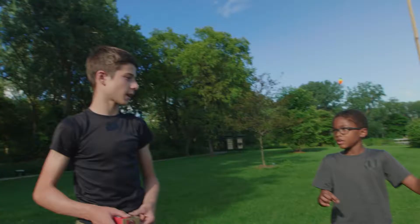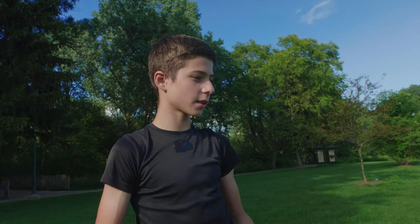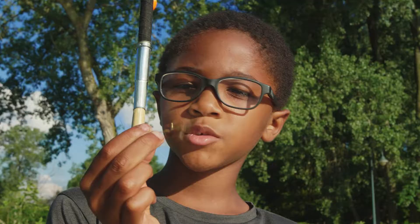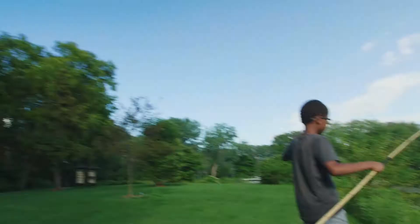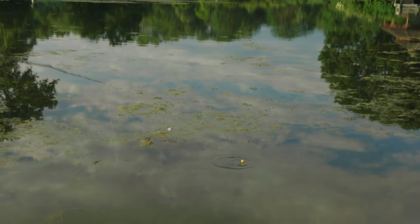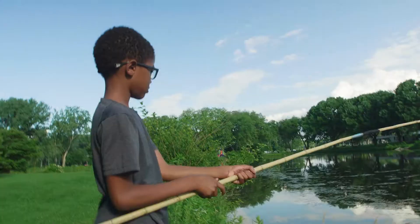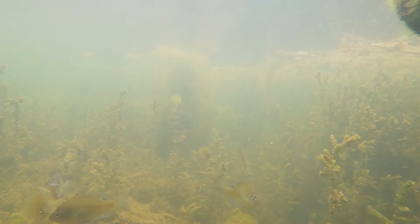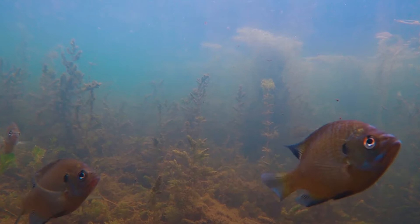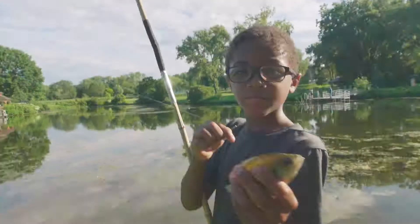Do you know how to hook crickets? You see these legs right here — you just hook it right behind those legs a little bit up, because there's a soft spot there. So I have my cricket, and I'm just going to try to throw it far out, walk down the shoreline, and keep throwing it out there. And I got this bluegill on a cricket!